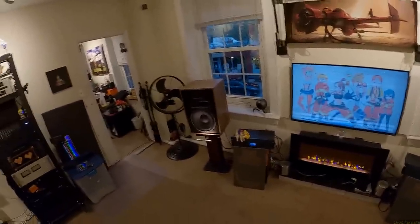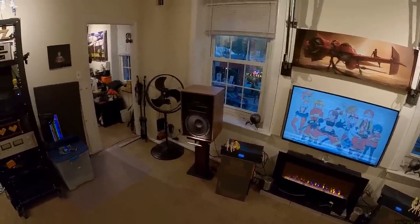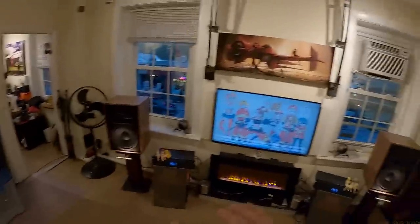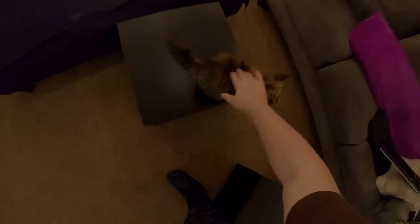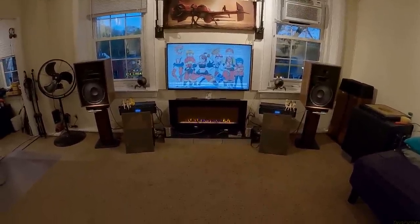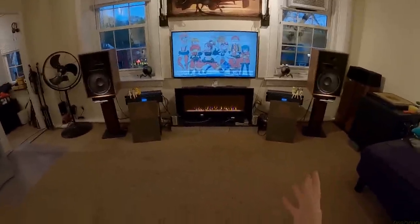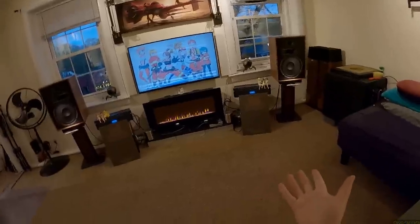Number one: you're basically always going to need a sub with a bookshelf. Number two: once you get a sub you don't have to worry about getting low end, which means you can load the drivers, seal the box, push even harder. And these push hard with no effort at all. I'd put you back on there, baby, but you're the reason I got a scratch because I thought you put dirt on it.